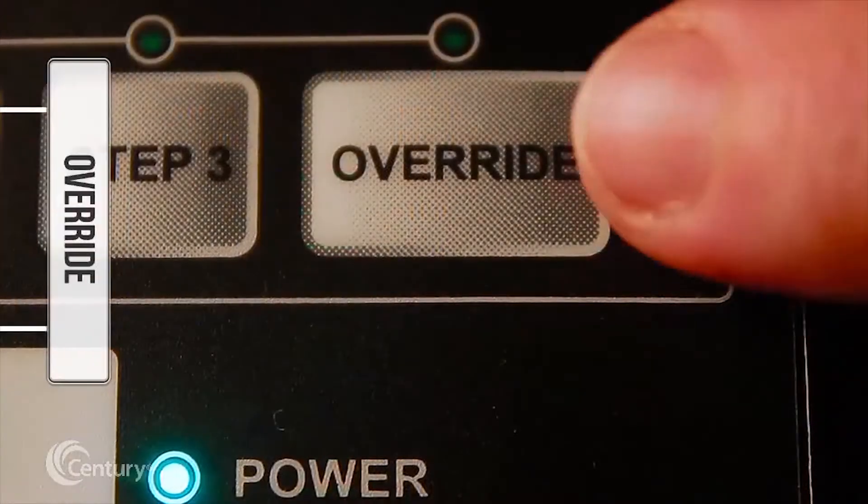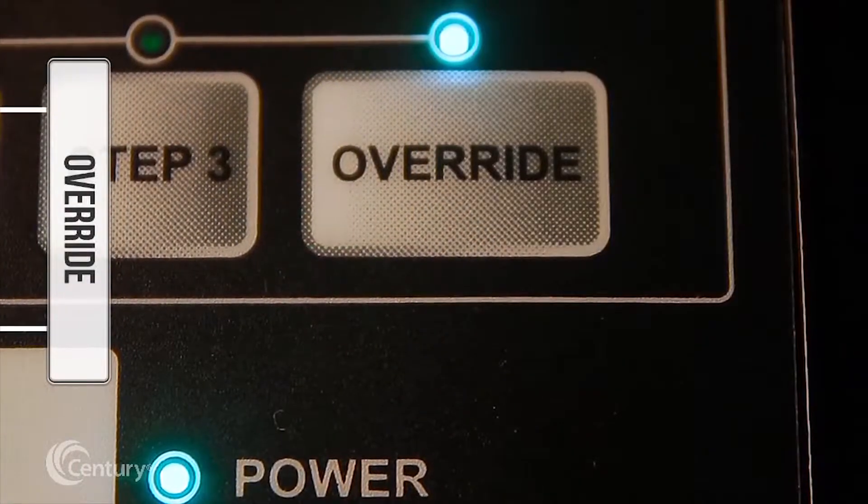The override feature can be engaged to temporarily run the V-Green 165 at higher or lower speeds, ranging between 600 and 3450 RPM.